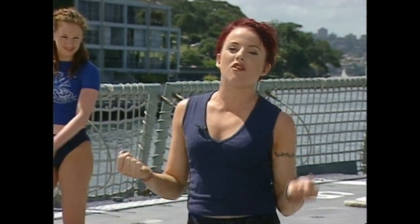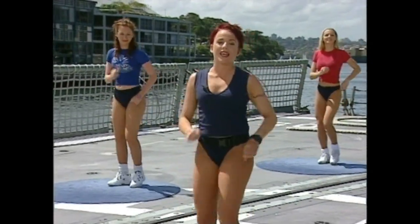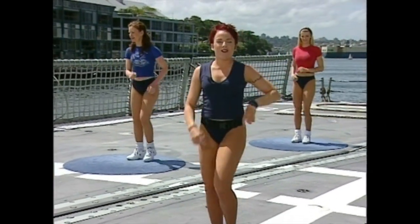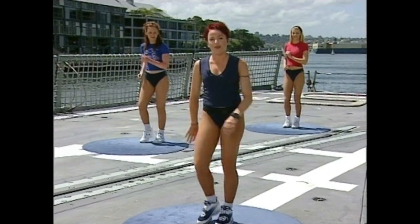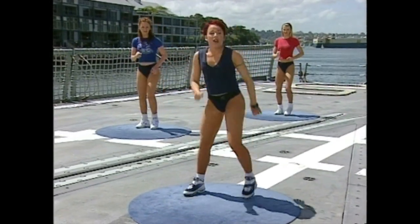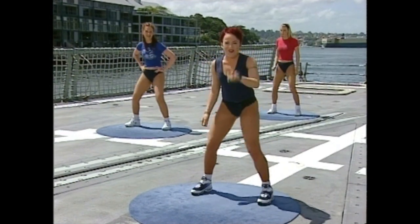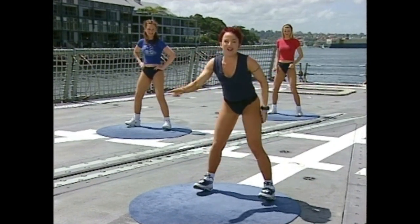I trust that you're practicing throughout that break because I know we were, and we are ready to rock. Continue with your march. Please remember to try and keep moving, even if you're having a go and losing a move or two — doesn't matter, keep moving your feet. Relax and enjoy. Marching. Okay — feet out wide, just give me a little bit of a bounce here, lifting the toes up. Four, and three — from the top, let's go.